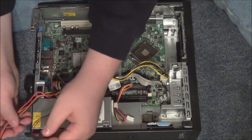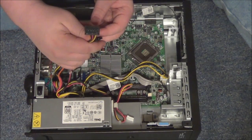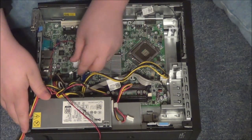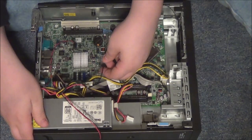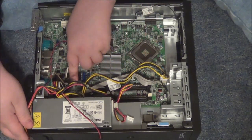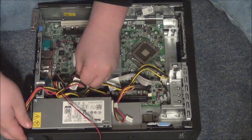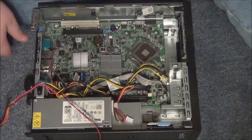This one is the CD drive connector and this is the hard drive connector. We're not using this little two-prong one — it goes in the little white slot right here, and it should just slide right in like that.